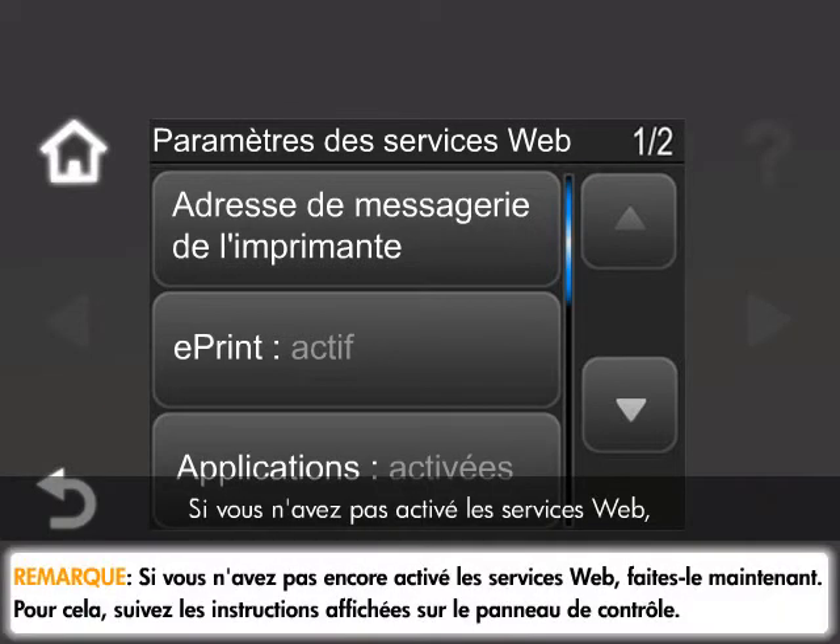If you do not have Web Services enabled, you must enable this option at this time. Follow the prompts on the control panel to enable Web Services.